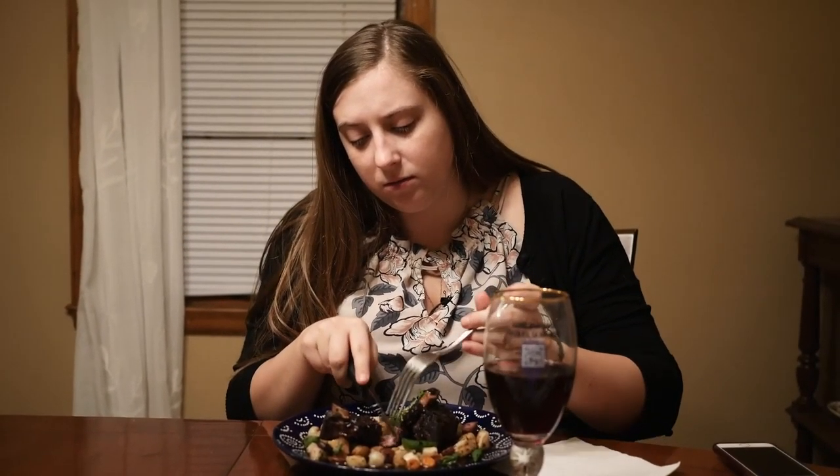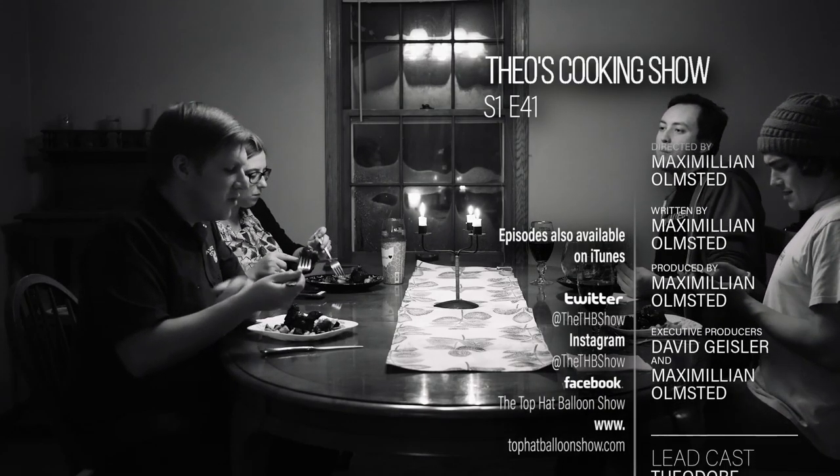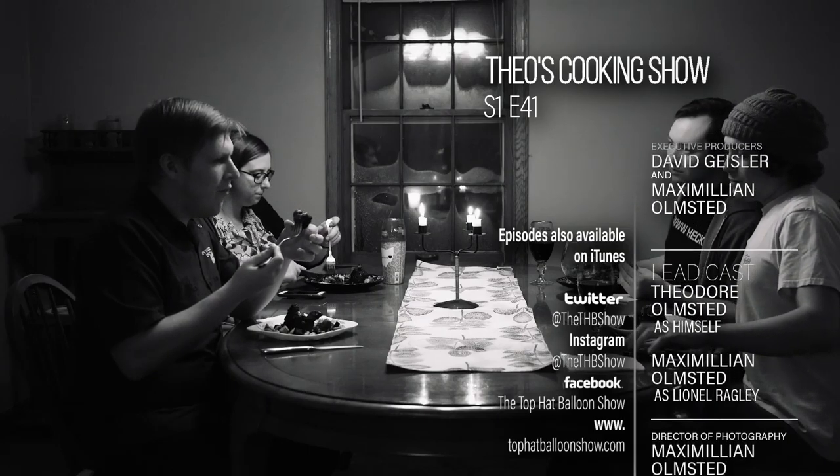Oh, that's good. That was fantastic. Where did you learn to make this, Theo? Merchanton — this is one of their meals, it was one of the mains.